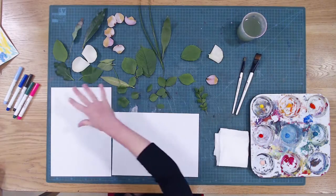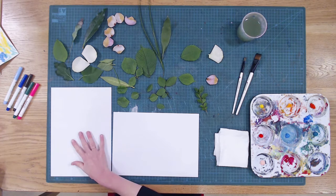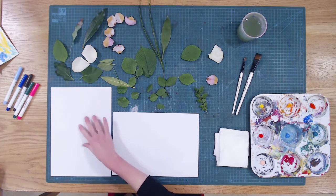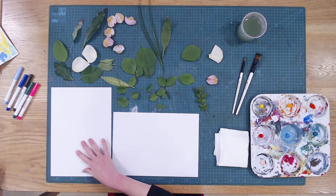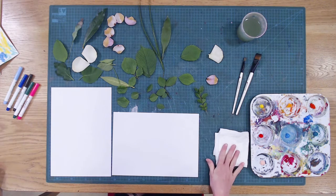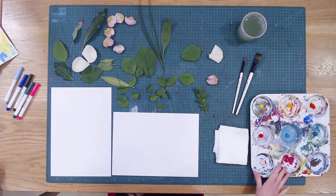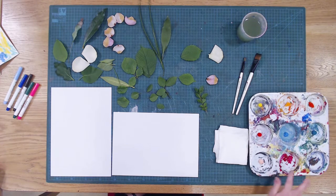So let's get started with our materials. We've got some water, some paint brushes, some leaves, petals, and a collection of different things. We have a little test page for trying out different colours and shapes to see if it's going to work before you put it on your actual page. We've got a little bit of kitchen roll for dabbing off any excess paint, and a selection of different colours with a couple of gaps so we can do some mixing as well.